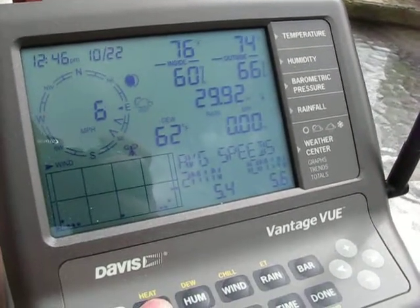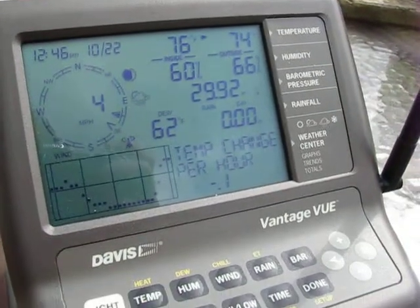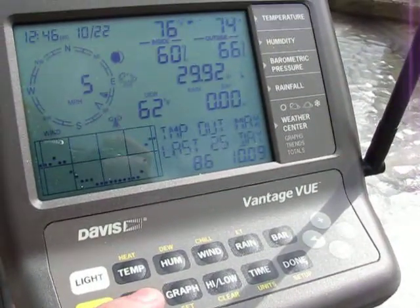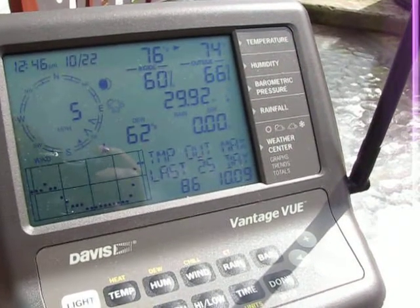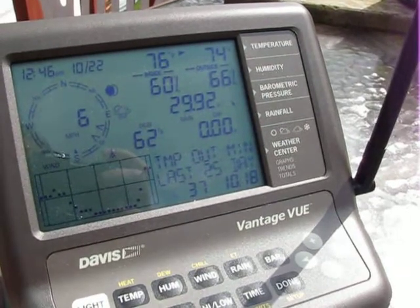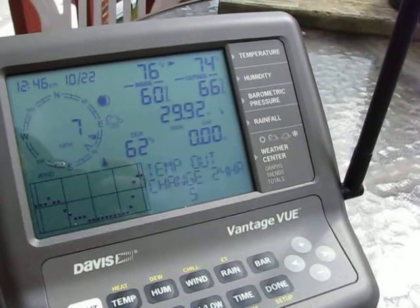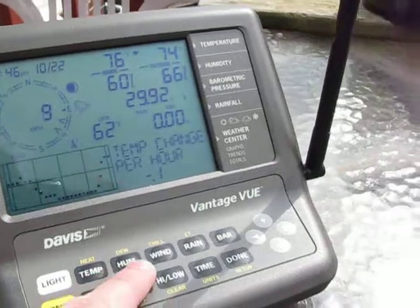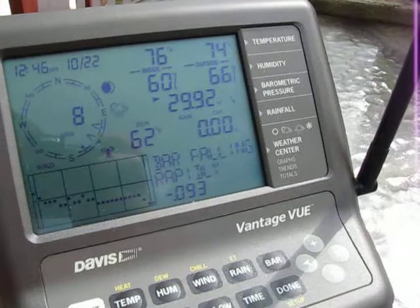This applies to every separate weather condition on the Vantage View. If you push the temp button, you can change between the different temperature options: high temp, low temp for the last 25 days — and you can change how many days you want to set that at — cooling and heating degree days, high temp, low temp, the 24-hour temperature change, and the hourly temperature change. For every feature on the weather station you can change what you want to see in the Weather Center.